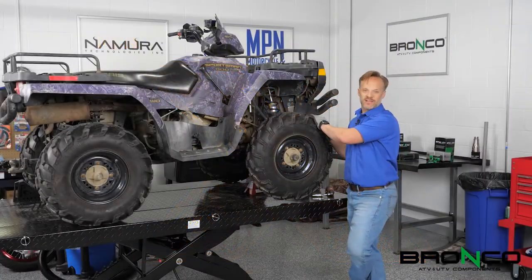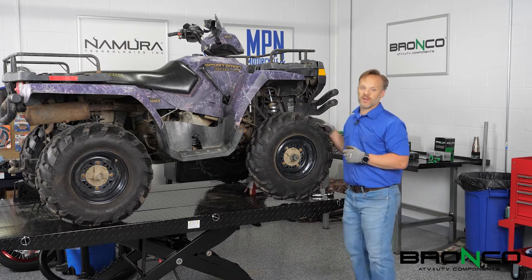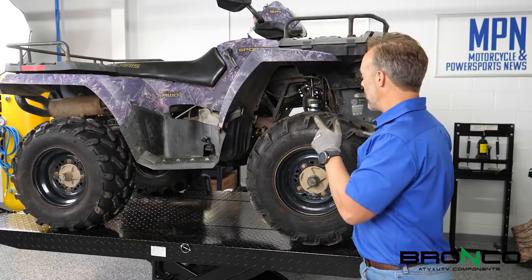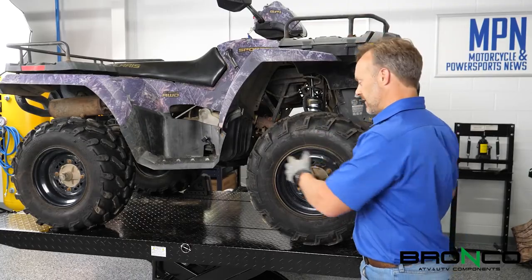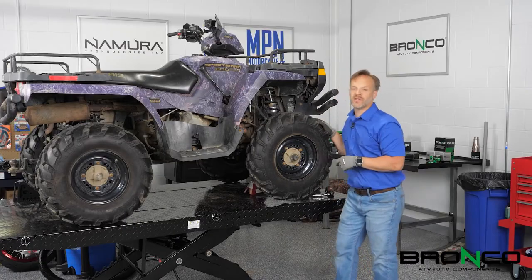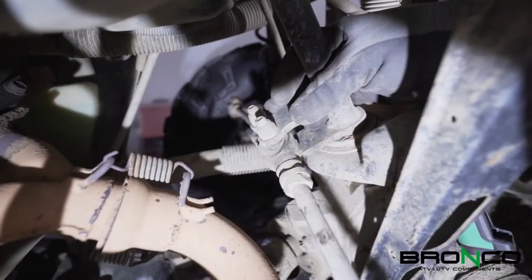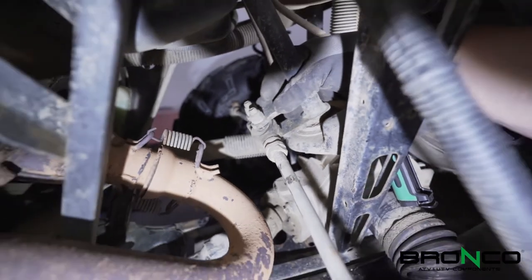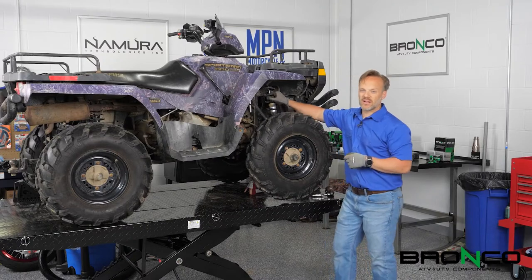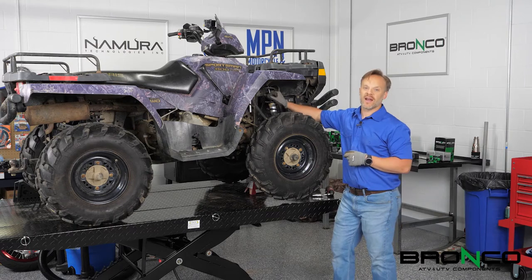Hey guys, welcome back this week. Once again, another Project X installment, and this one is going to be all about steering and suspension. As I mentioned in the intro, this has a little bit of wiggly wobbly in the front end, and what we've got is a loose tie rod end on the inner side. So we're going to go ahead and replace that, check everything else once we get it apart. On top of that, we are going to do the front shocks, and later today we're going to see if we can get to the rear ones. But first off, let's get these front wheels off so we've got access to everything.